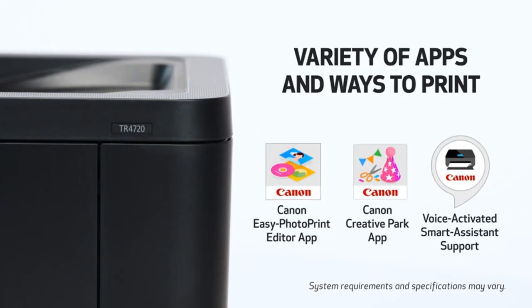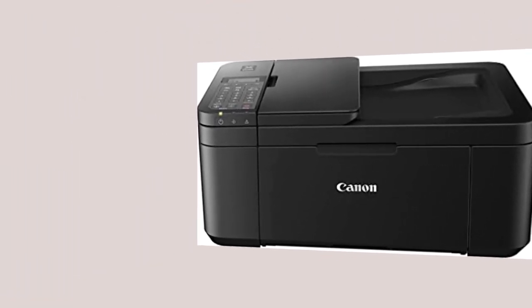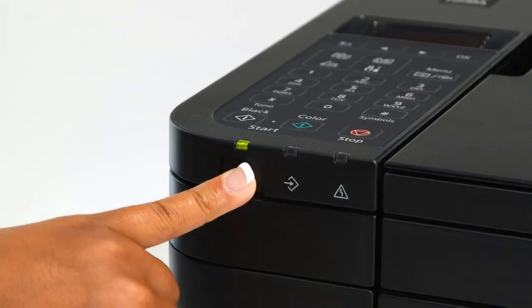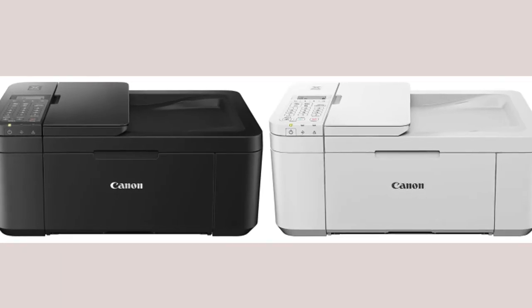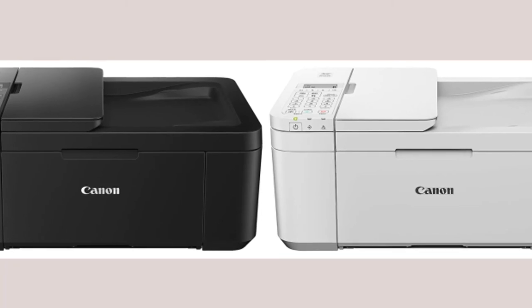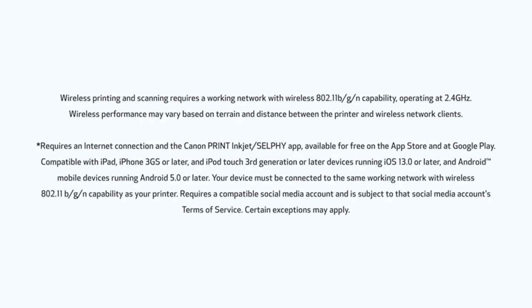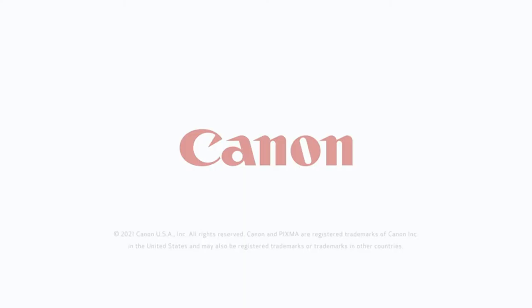Meet the new PIXMA — it's a lot like the old PIXMA. Both the new TR4720 and old TR4520, for instance, measure 7.5 x 17.7 x 11.7 inches (HWD) and weigh 12.7 pounds. This is relatively compact and light compared to several rivals, including the HP Envy 6455E, the Brother MFCJ805DW, and the Editor's Choice Award-winning Epson Expression Premium XP7100, though you can find even smaller and lighter inkjets like HP's Tango X.